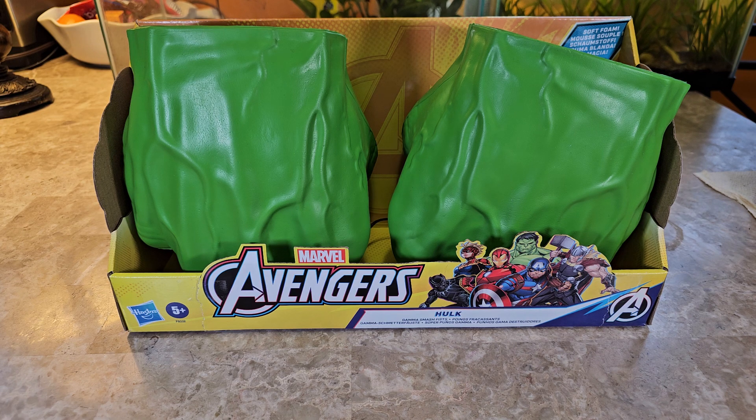Hey guys, welcome back to the channel — review anything and everything. Today we are getting into the Marvel Avengers Hulk Gamma Smash Fist. People just call them Hulk Hands or Hulk Fist. These are rated five-plus, and I'm going to definitely hit on that.